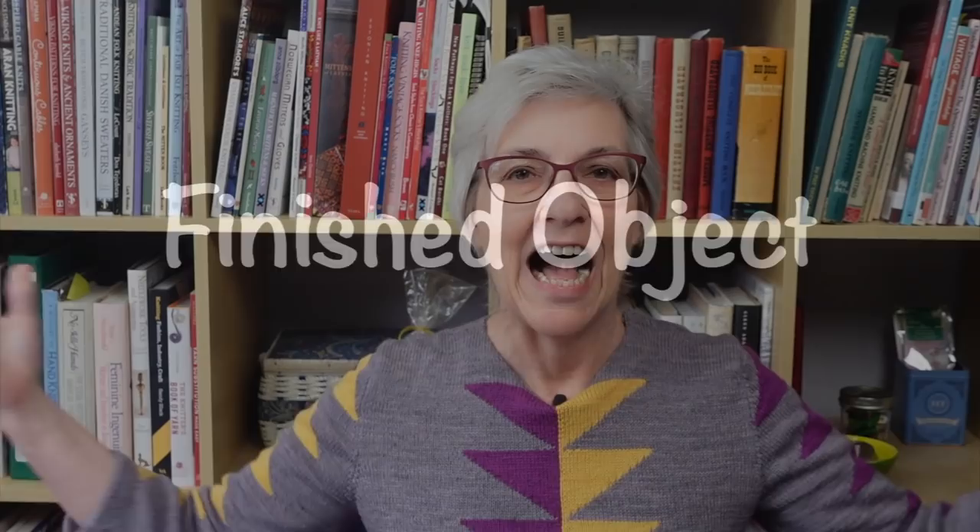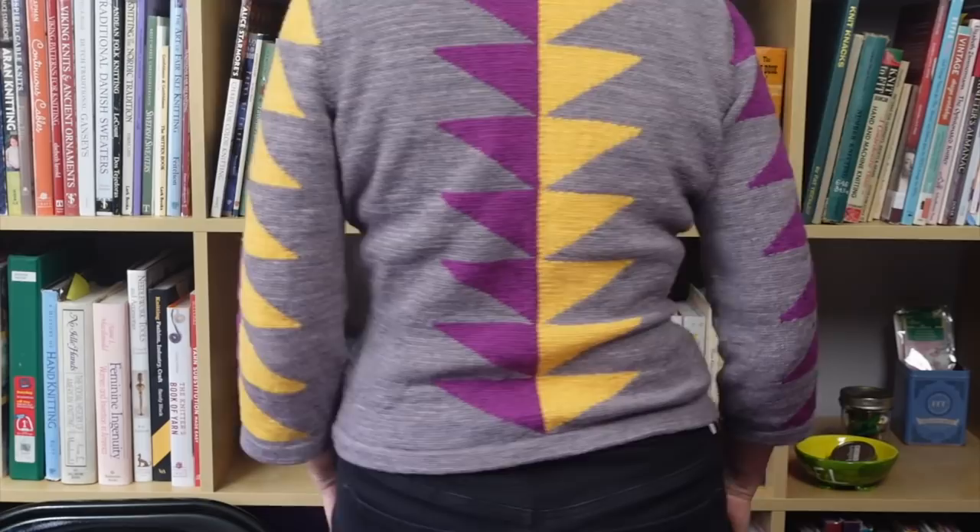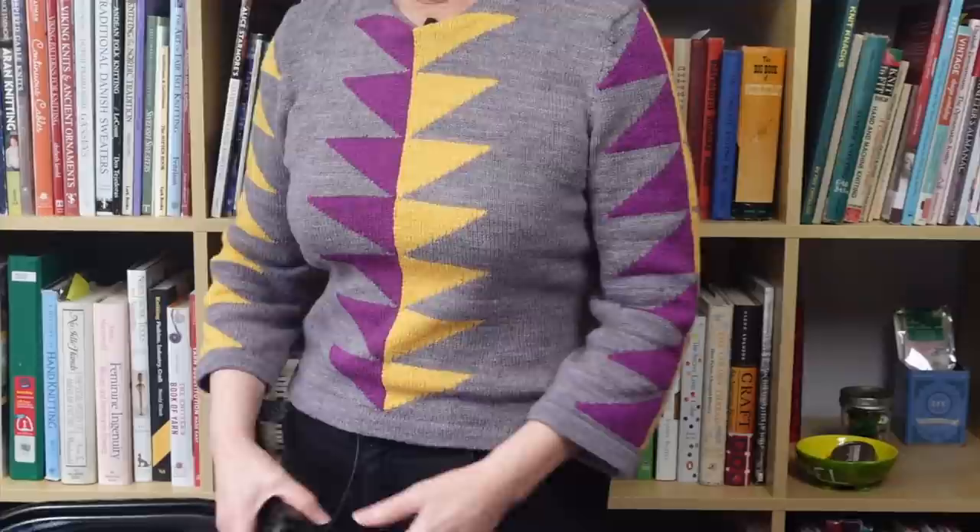I finished my 1940s vintage sweater, so let me model it for you — I'll stand up and give you a little twirl. The pattern is called Harlequin. It was published in the April 1949 issue of Stitchcraft, which was a monthly publication in the UK. The Knitting and Crochet Guild of the UK has a really large archive of knitting books and patterns including many issues of Stitchcraft, and as a member of the guild I was able to request a copy of this pattern for personal use.